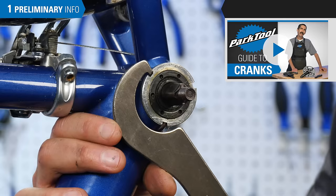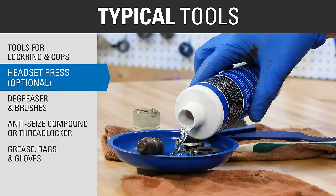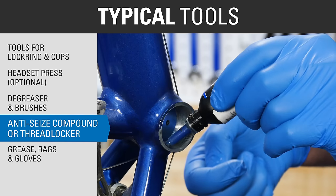Typical tools for this procedure include appropriate tools to turn the lock ring, adjustable cup, and fixed cup. A headset press to hold the wrench in place if necessary. Degreaser and brushes. Thread preparation such as anti-seize or thread locker. Grease, gloves, and rags.